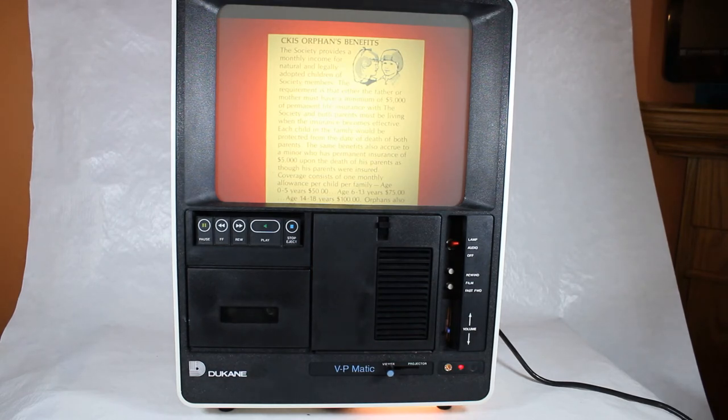I'll spare you the rest — the final conclusion is to buy life insurance, and this particular presentation uses good old Catholic guilt to get you to do that. I'll jump off the soapbox now. As you noticed, there were no audible beeps between changes in the slide presentation.